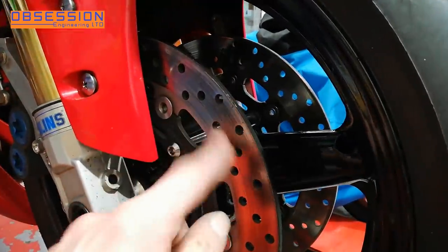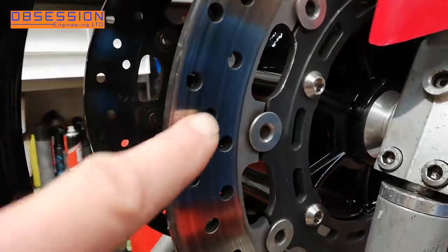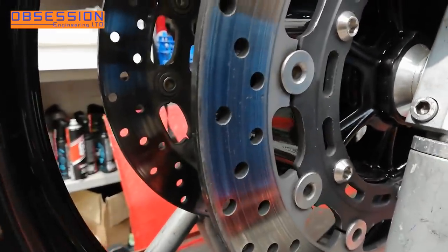We've got a little bit of it on this side, and if I go around to the other side, it's done it on this side as well, and I think this is pretty common. Just down here we can see it. This side's not as bad.